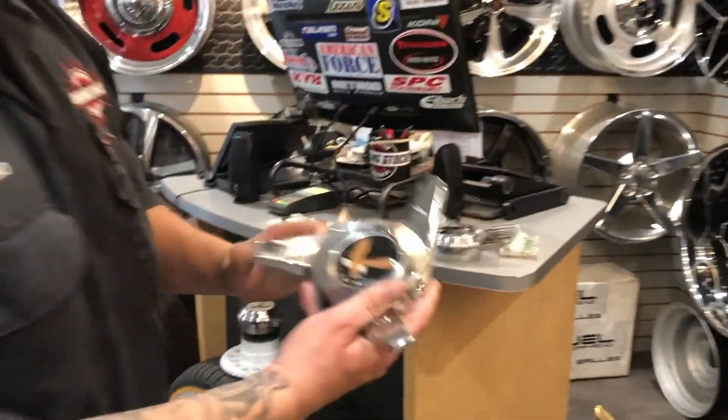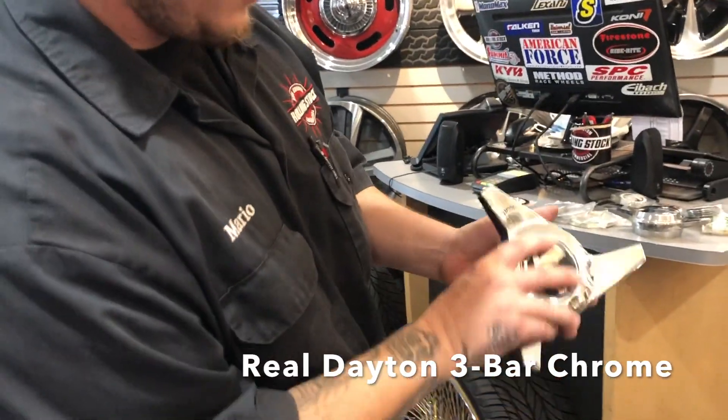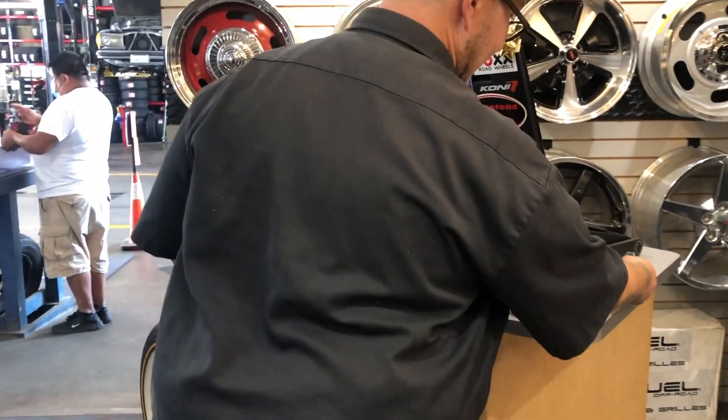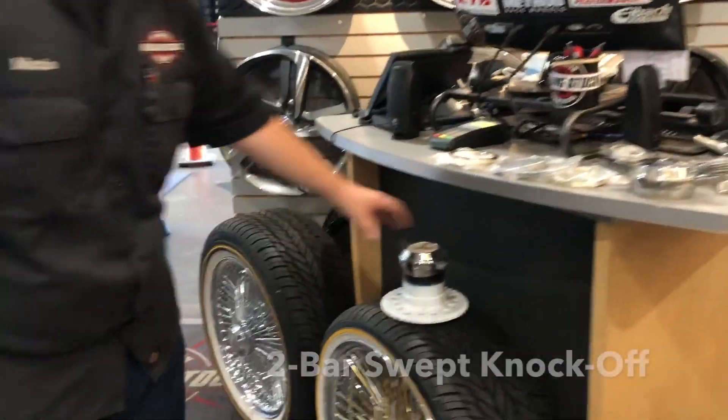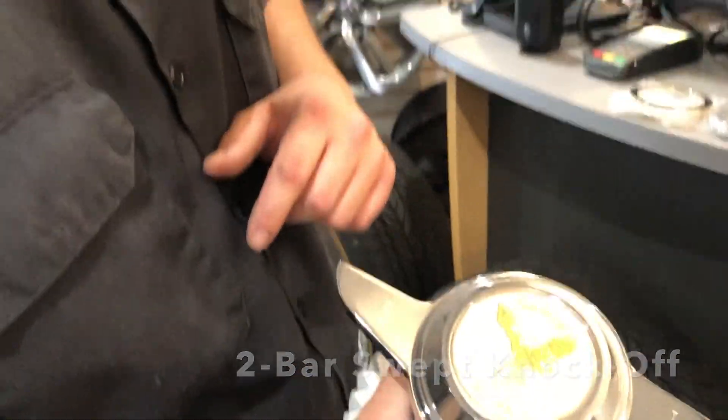This is a real Dayton, which is stamped on the back — Dayton. A three bar with an eagle, chrome. Stainless steel, this one. This is a two bar with a cutout, swept.